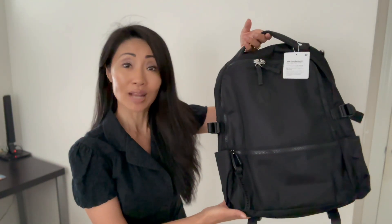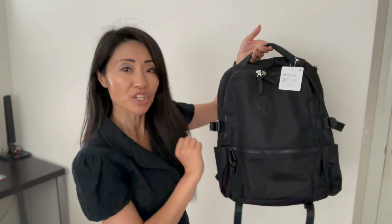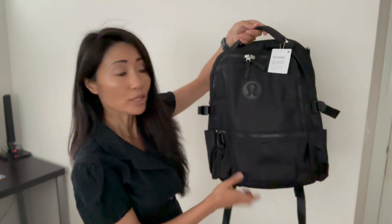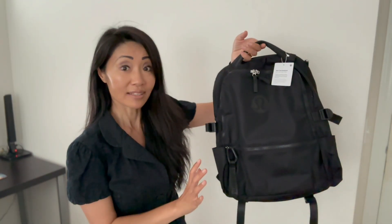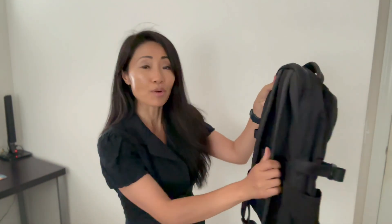Here are my first impressions. As far as appearance goes, it's what lululemon does — athletic, sharp, casual, and cool, and beautifully designed. The exterior is smooth with a bit of sheen, tough material, but it also looks sleek. By the way, I love this bold lululemon logo. At first glance, I was attracted.